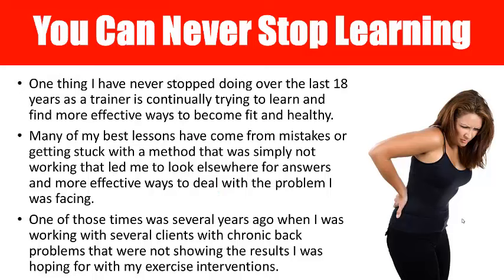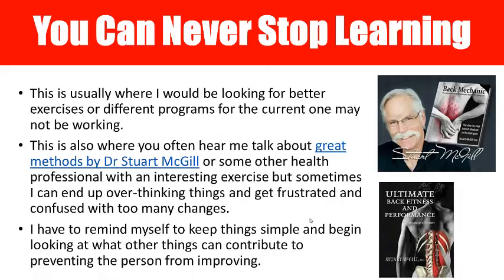One of the things I've never stopped doing over the last 18 years is trying to continually learn and find better ways to become fit and healthy myself, but also to teach it to other people. Most of the best stuff I've learned came from making many mistakes, which led me to discover better ways of doing things — sometimes something I thought was good, but then coming across something better.